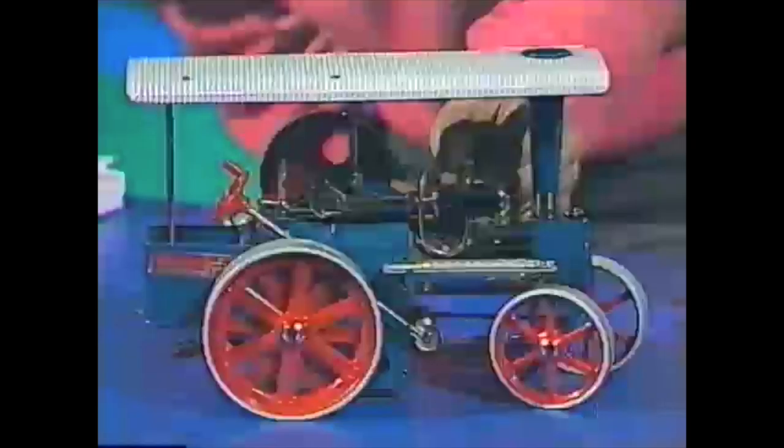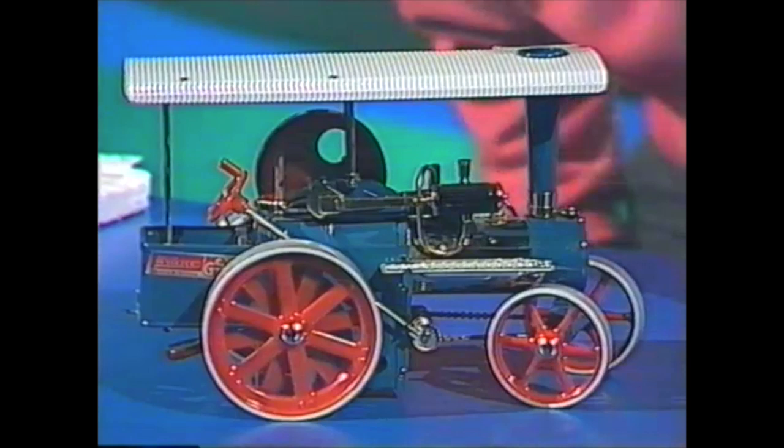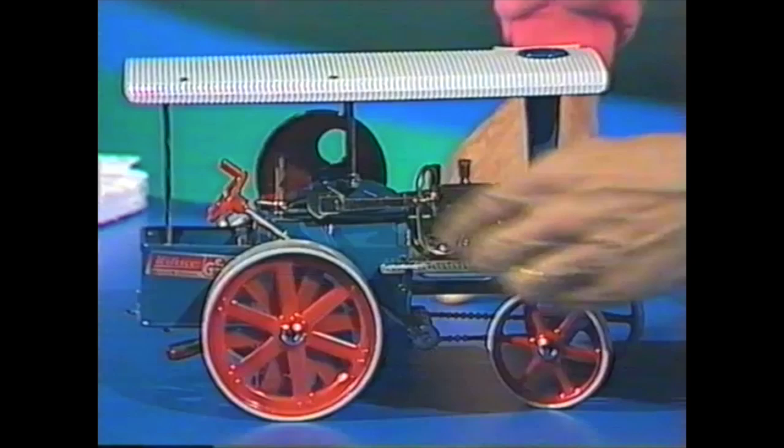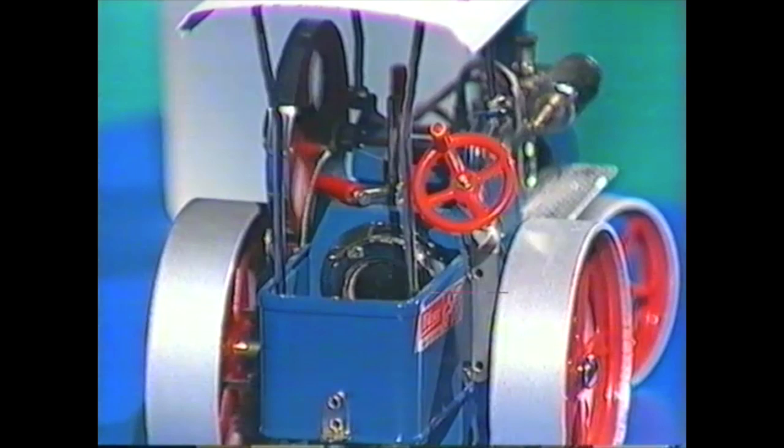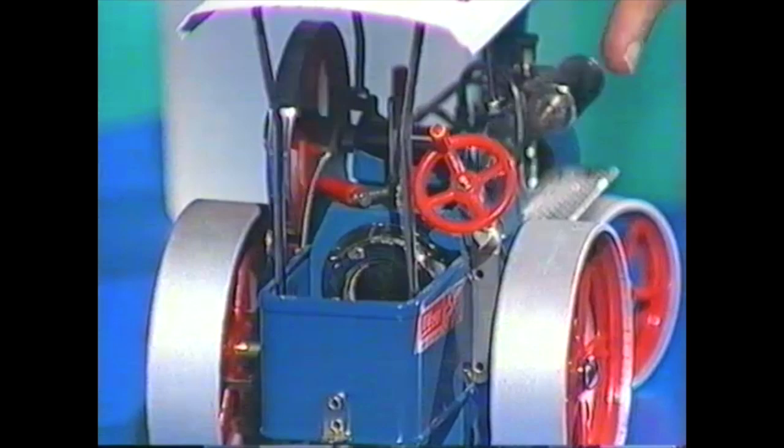If I turn this little valve or tap, it now sends steam up through this little tube into the cylinder at the front, and the piston starts moving backwards and forwards. I give it a little help by spinning the flywheel, and now you can see that backwards and forwards motion has been changed into circular motion on that little wheel.